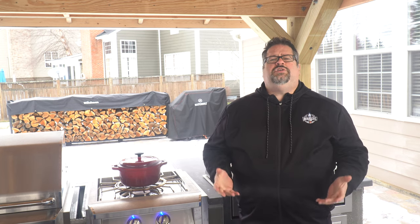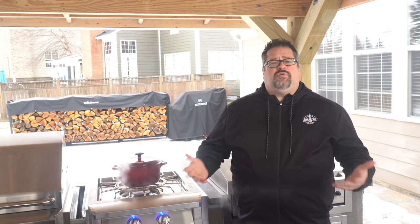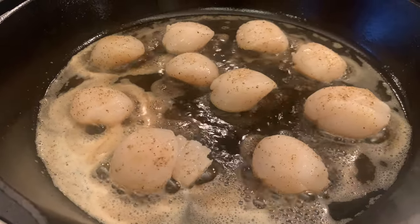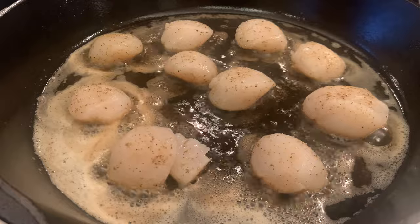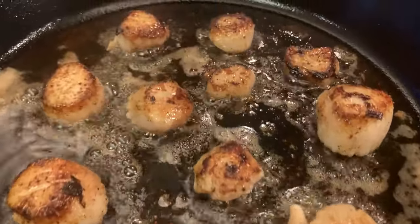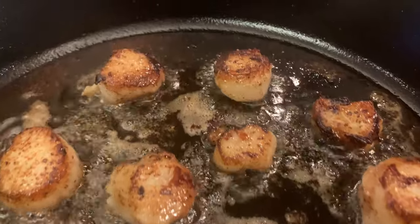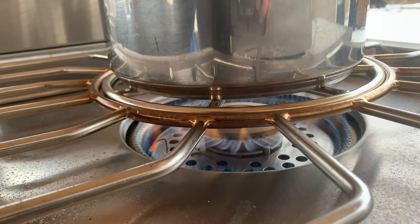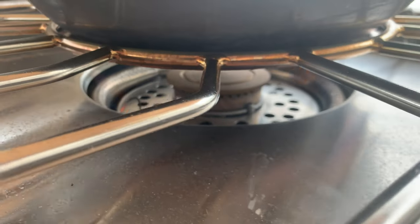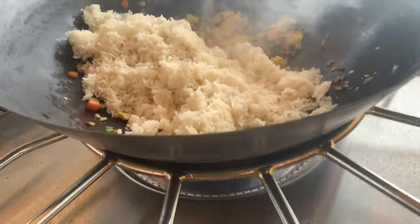When it comes to using a Pro Burner in your outdoor kitchen, the question is does everyone really need a Power Burner in their outdoor kitchen? I can't imagine our outdoor kitchen without this unit primarily because it gives us the ability to cook outdoors the sauces and all of the side dishes and things that go along with the items we're cooking and smoking and grilling on the units around me.